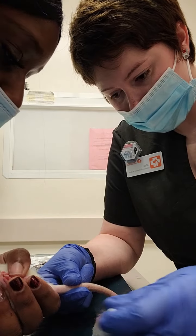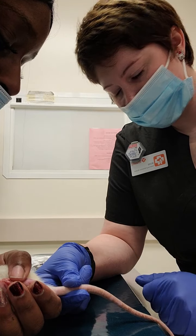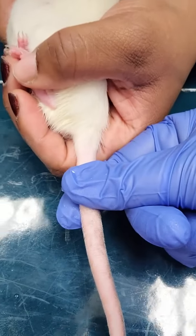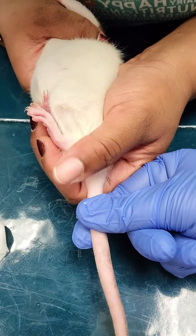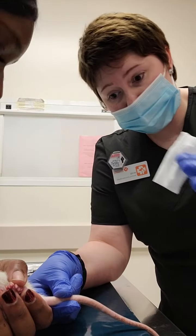Okay, so right now I'm just kind of occluding the vein so I can see it popping. Let's see if I can see the blue vein right there. I got some alcohol.